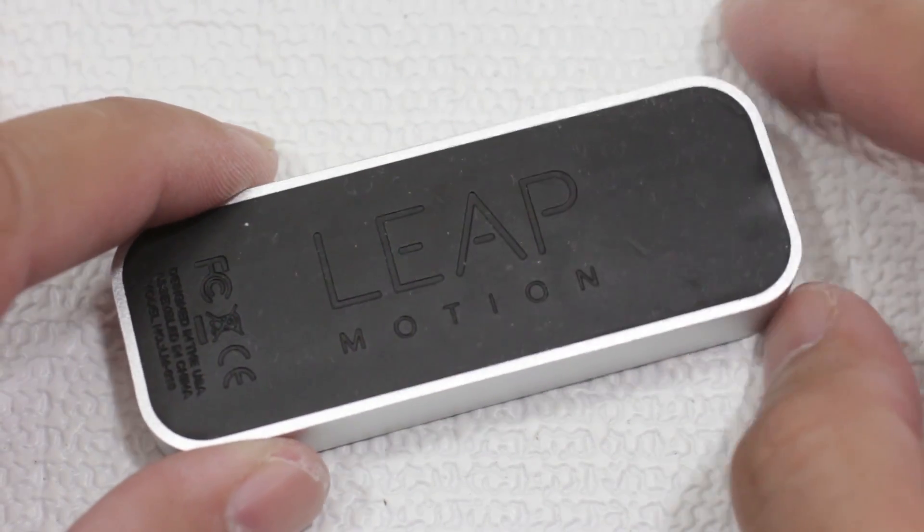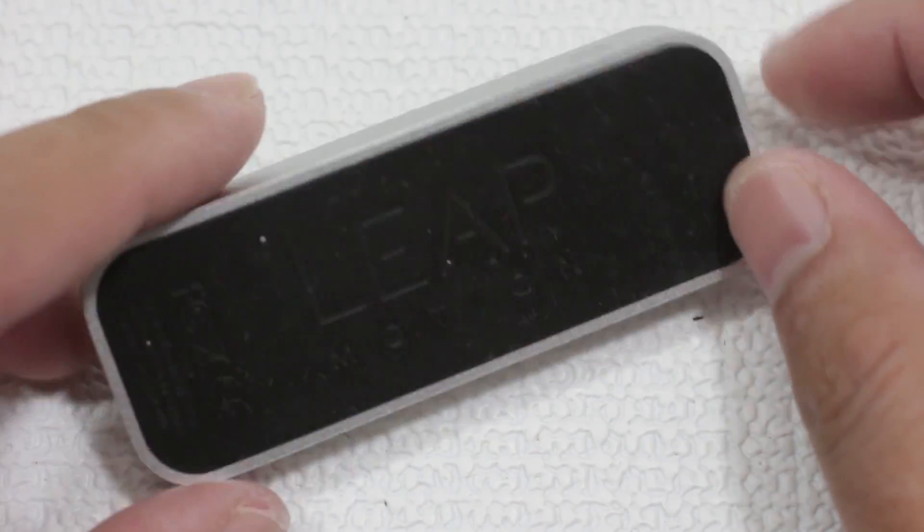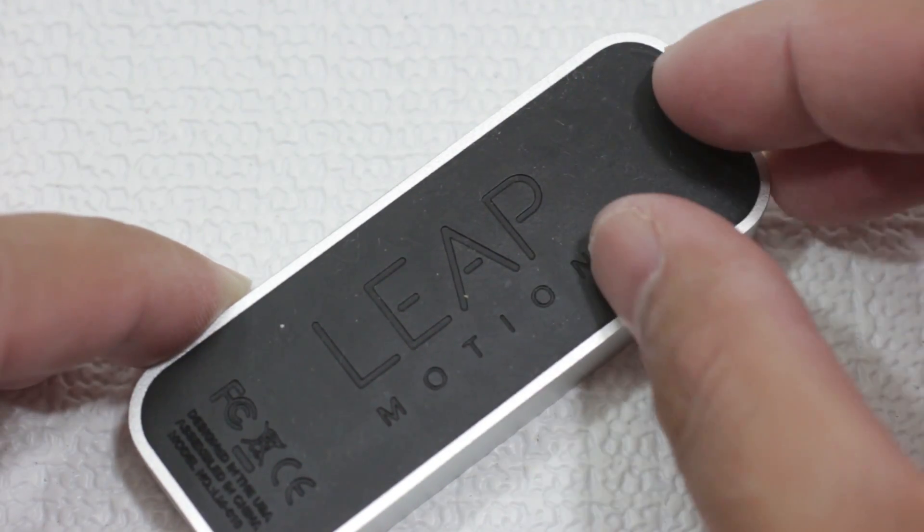Hey, what's up everyone? John of The Geek here, and today we're going to be voiding some warranties and we're going to crack open this Leap Motion controller to see just what makes this thing tick.